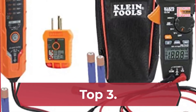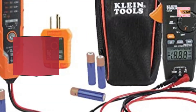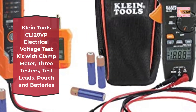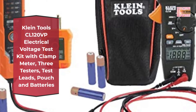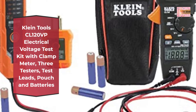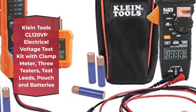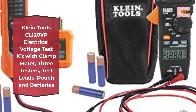Number 3: Klein Tools CL120VP Electrical Voltage Test Kit with clamp meter, three testers, test leads, pouch, and batteries. Meter has backlit LCD for ease of viewing in low light, and is CAT 3 600V, Class 2 double insulated.